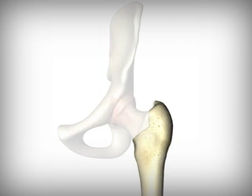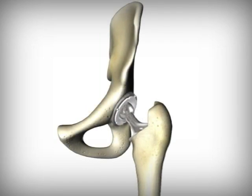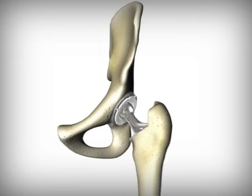In hip replacement surgery, the ball of the thigh bone is replaced and the socket of the pelvis is resurfaced. Just like a healthy hip, these implants have smooth gliding surfaces that allow easy and painless movement.